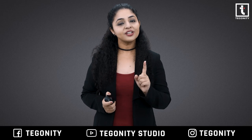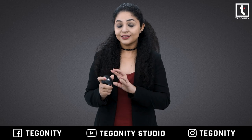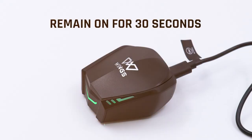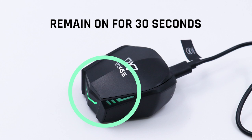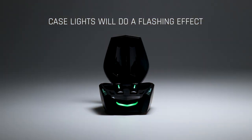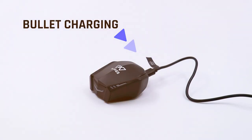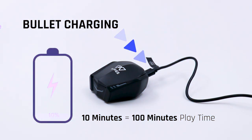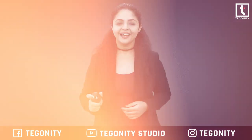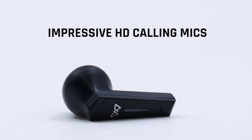This charging case only needs one hour to get completely charged. When charging, the case light will blink; when fully charged, the light will remain on for 30 seconds; and when the battery is running out, the case lights will do a flashing effect. It also has bullet charging — 10 minutes of charging gives 100 minutes of play time.